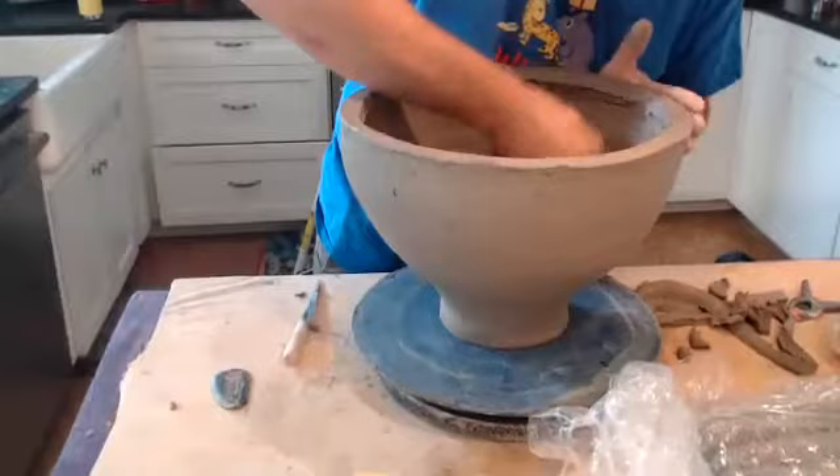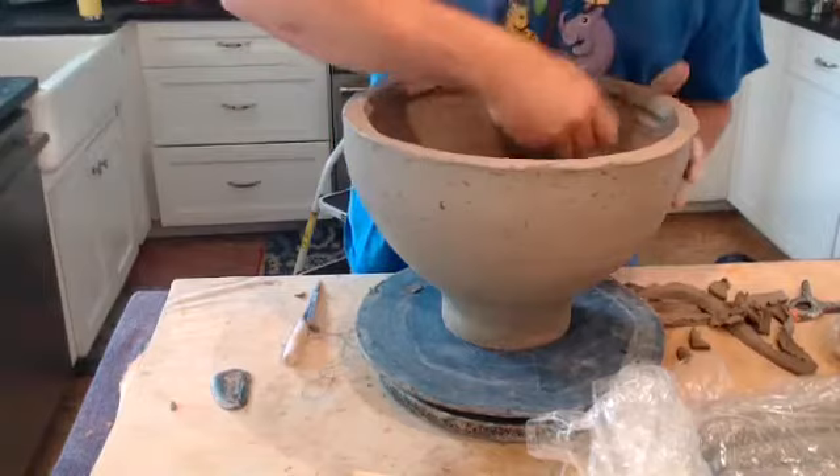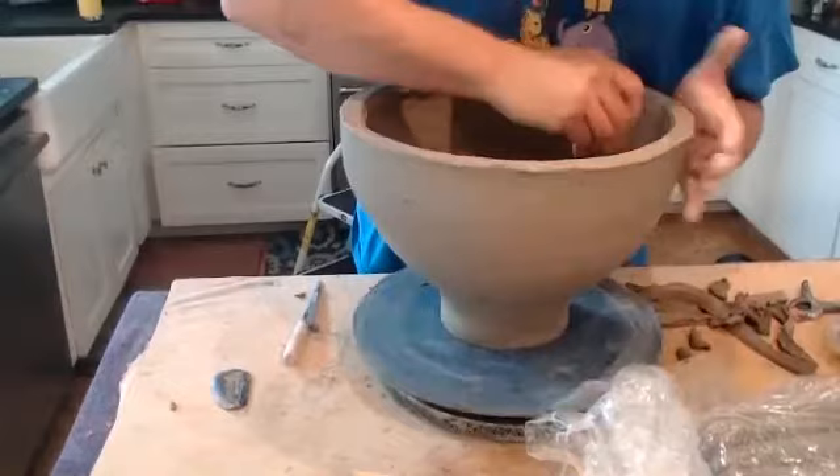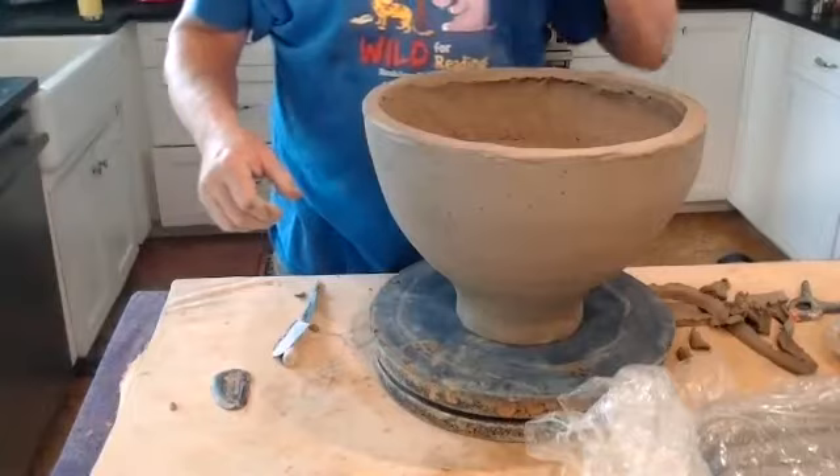I'll work the piece up to whatever shape. I might make it a little more elongated, or I could make it more spherical. I'll work the piece up until it's getting close to the shoulder. I'll demonstrate a few more coils on here to show you how I would get it ready, and then I'll do a final video showing you how to close the shoulder and make the neck.